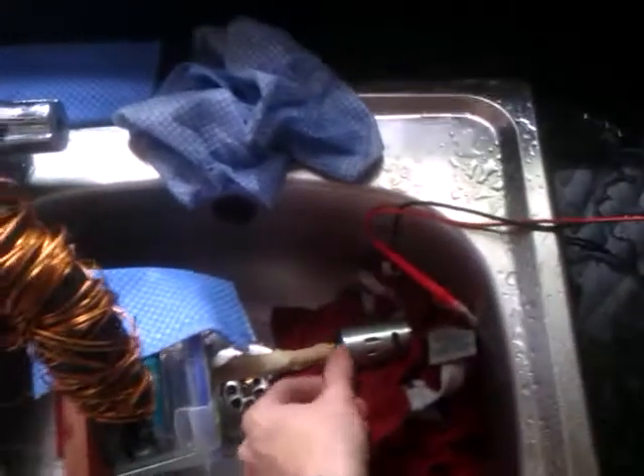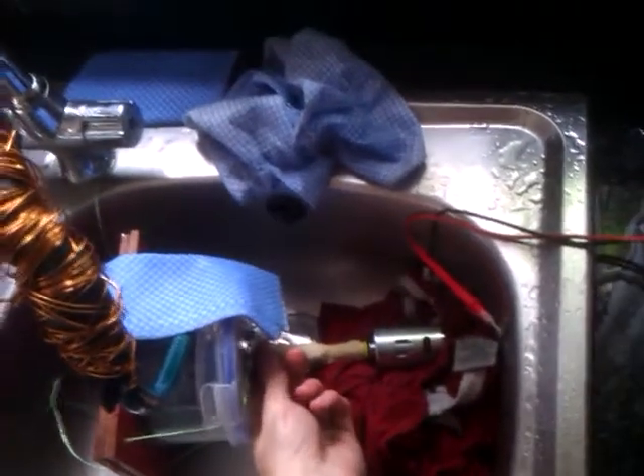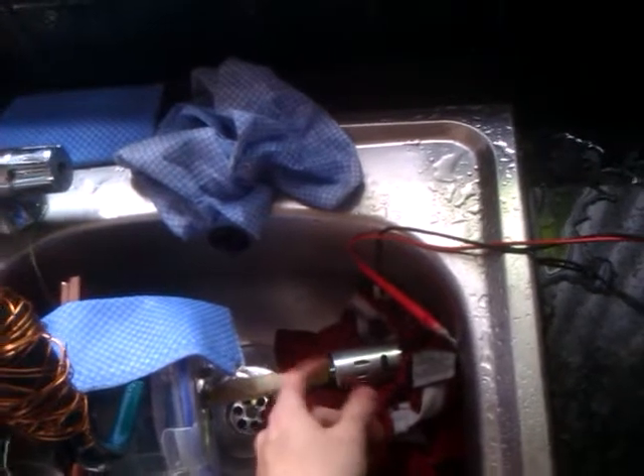Basically it works — it just needs gearing up. Because it's torquey, that's another thing I wanted to show — people are wondering how torquey it is, like trying to stop the motor with your fingers. I couldn't do it — it would just burn the hell out of my fingers. So it's more than torquey enough to turn that a bit faster, I would have thought.